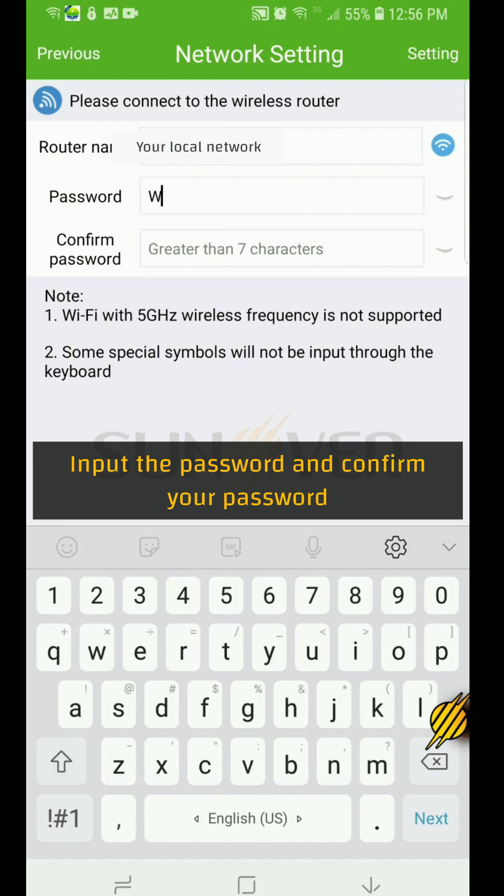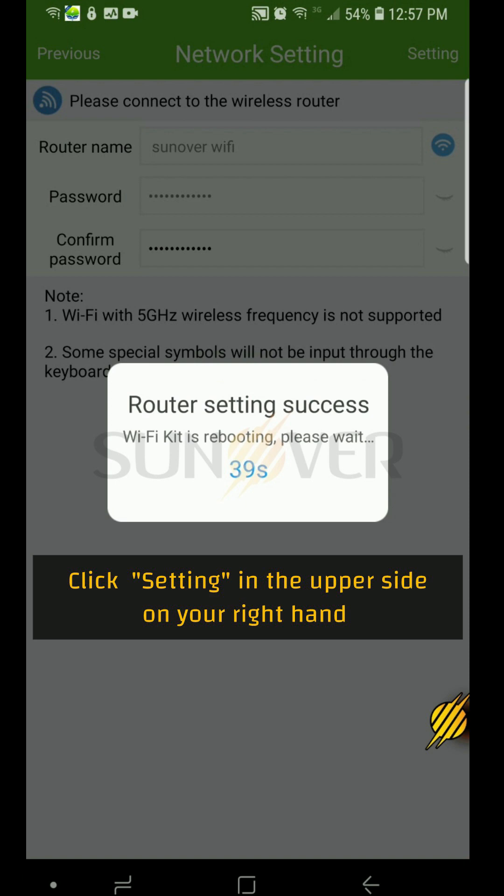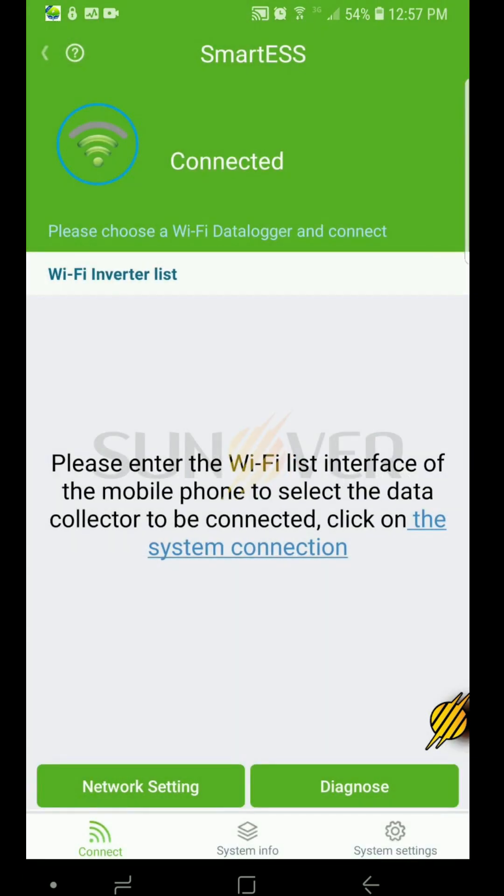Enter your network password and confirm the password. Then click on the settings icon in the upper right and wait for the end of the countdown. Return to the main interface.